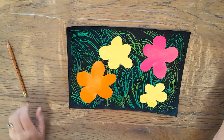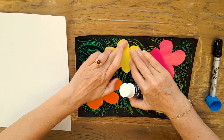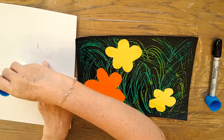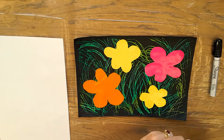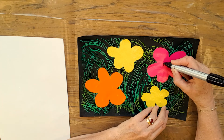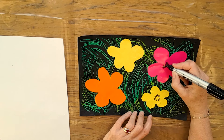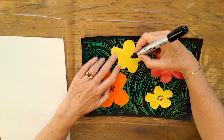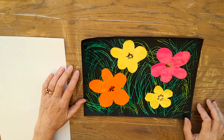Put all those scraps in the recycling. Now I'm just going to get a glue stick and glue these down onto the back of these — I only need to do around the edges. Put them in position and press them down flat. I'm just pressing them down firmly. And now I'm going to use a Sharpie marker just to put in the centers of the flowers — some little stamens, little lines showing the center of the flowers. And there you have it: our Andy Warhol inspired flowers.